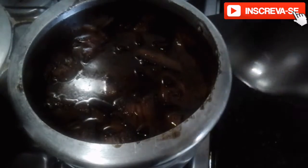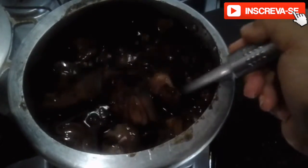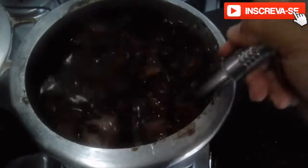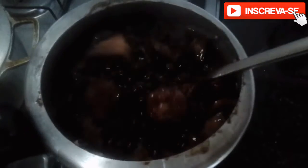Now we're also going to add the onion. I like to add onion and bell pepper, but today I only have onion, so we'll add just the onion. Mix it in and put it in the pressure cooker. After our last 10-minute boil under pressure, this is the texture of our feijãozinho. Now I'll plate it in a dish to finish up so you can see how it turned out.